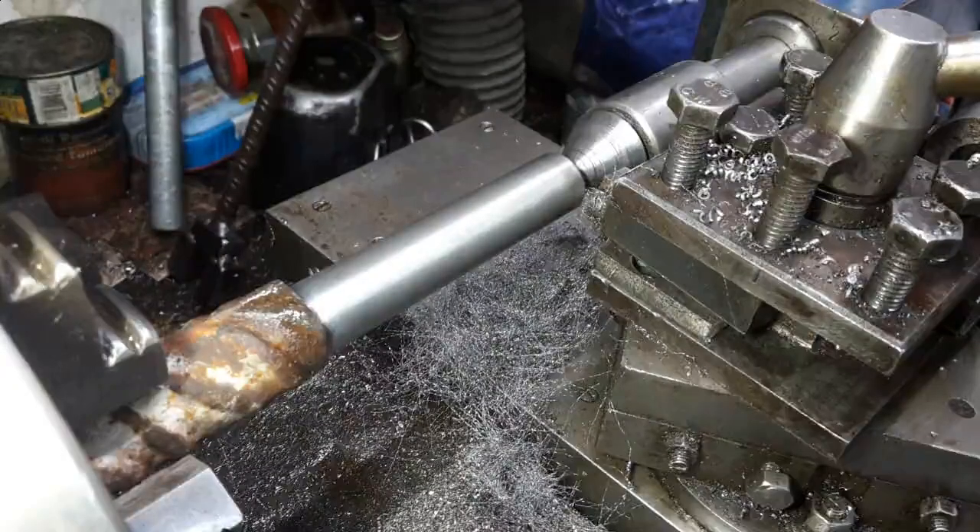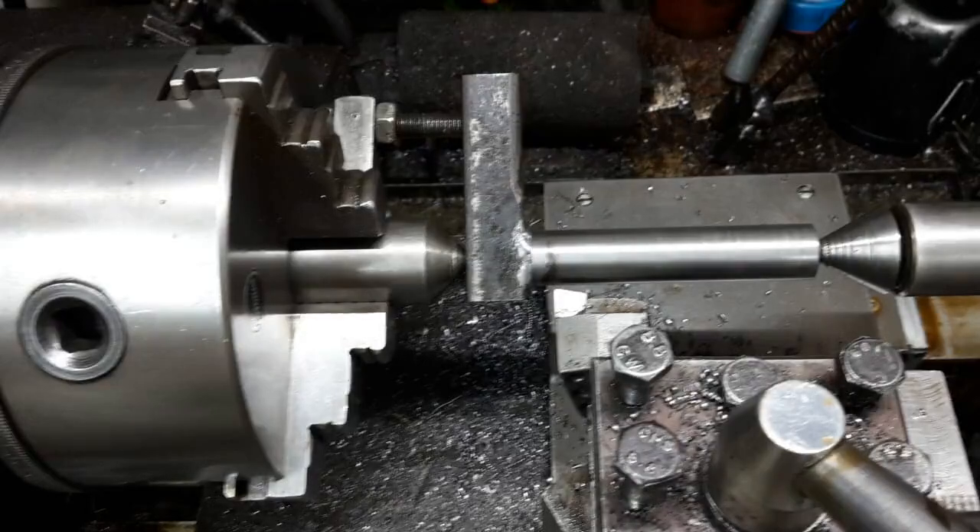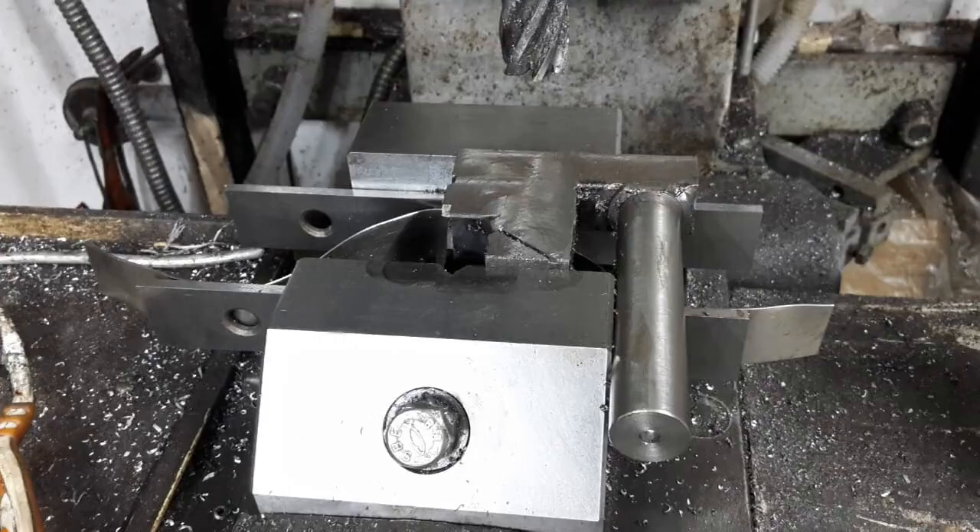The cutter head rod was turned from rebar — this was an experiment and I was loathe to waste good material. The shear tool sure produces a superb finish. The cutter head rod was held against a piece of square hot rolled steel and welded. The cutter head was first held in the chuck to drill a center hole, then held as shown to turn the weld. A square bar was welded on to form the cutter head, which was then finished on the mill.